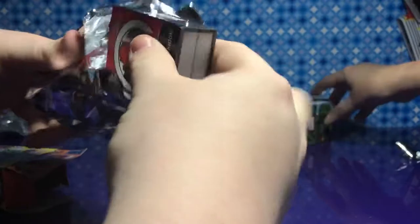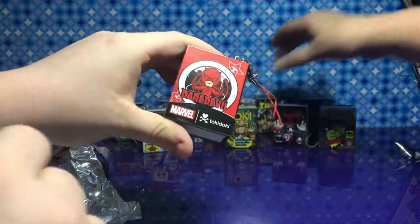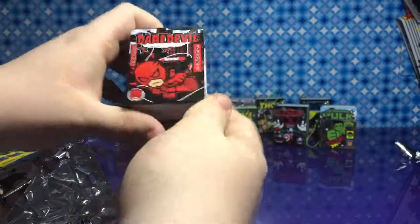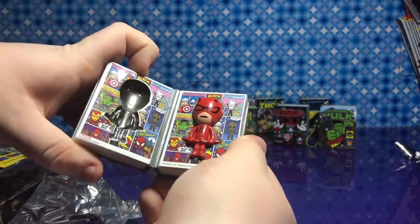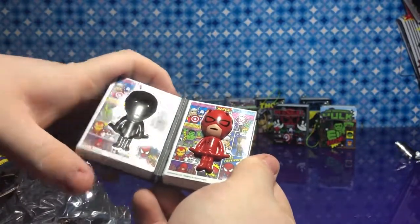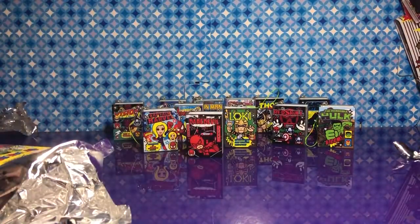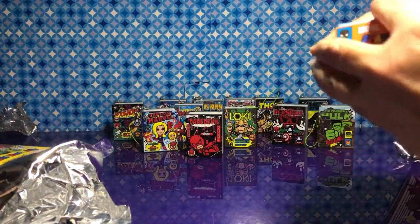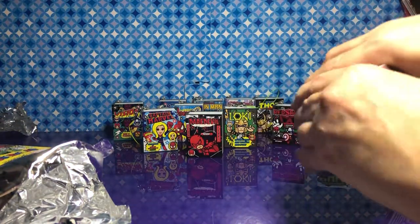I don't know who could be in here, but... Daredevil! Man Without Fear. That's awesome — two to go. He's not really in the MCU at all though — he's usually in somewhere like the Netflix series.